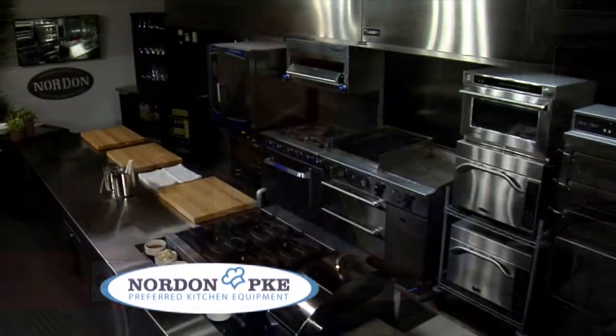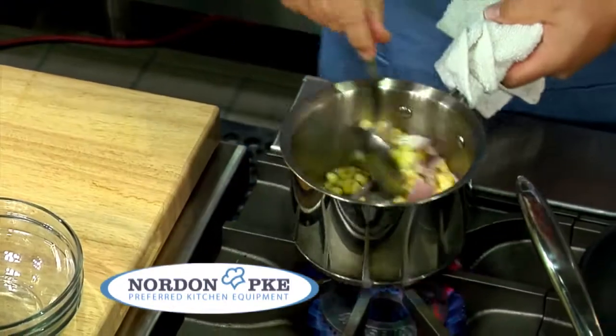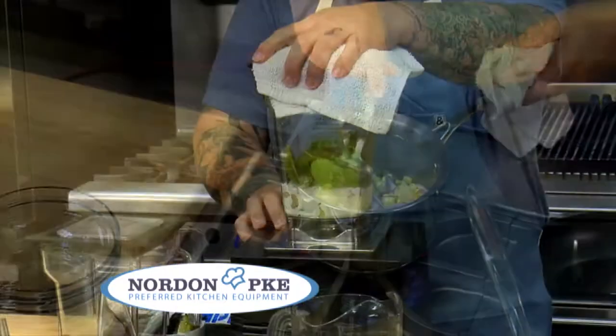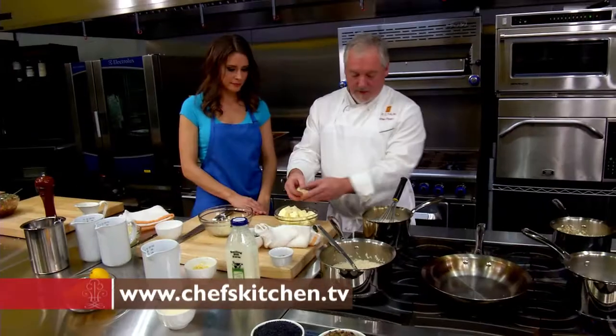This is my first time at Nordon. It's been an absolutely incredible experience. The equipment is top-notch — from the induction burners to this stove, which gave off incredible heat but wasn't hot to touch. The deck oven is beautiful, and they have a plancha — the variety of products is incredible.